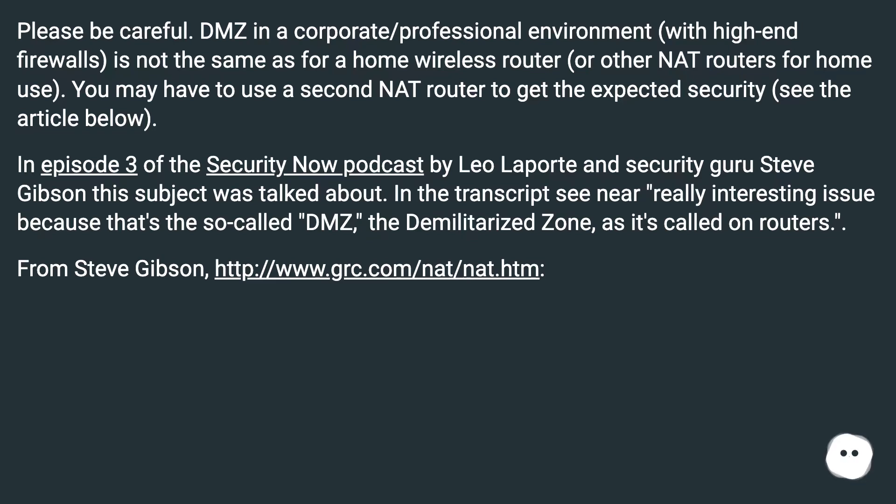In episode 3 of the Security Now podcast by Leo Laporte and security guru Steve Gibson, this subject was talked about. In the transcript, it's a really interesting issue because that's the so-called DMZ — demilitarized zone — as it's called on routers.